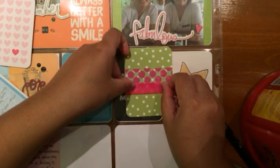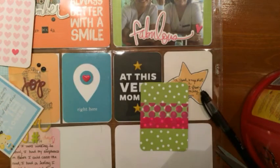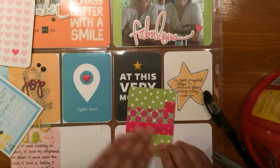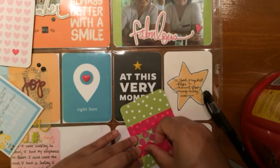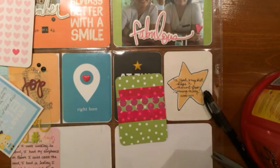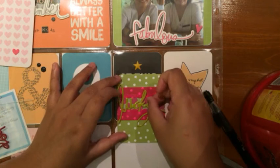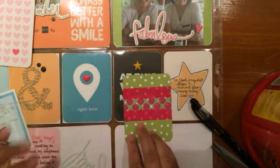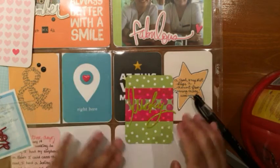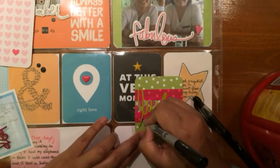I still didn't like it, but I didn't want to overthink it. When you're scrapbooking and doing Project Life, don't stress over it — this kind of stuff is not supposed to be stressful. Just go with it, improvise, and it will come together. Sometimes you'll get cards that look a bit off, but it's a learning process.